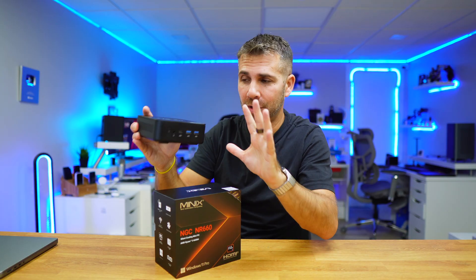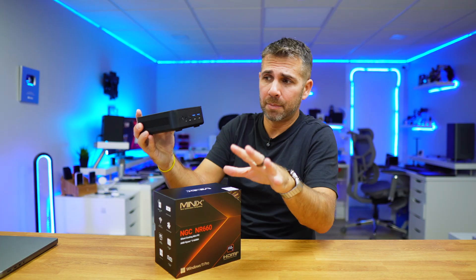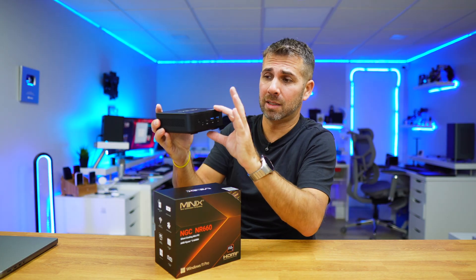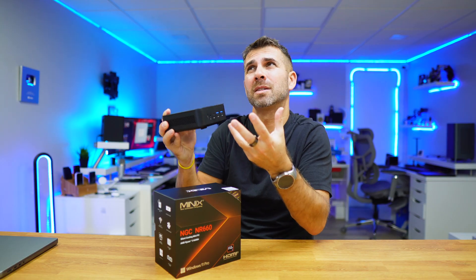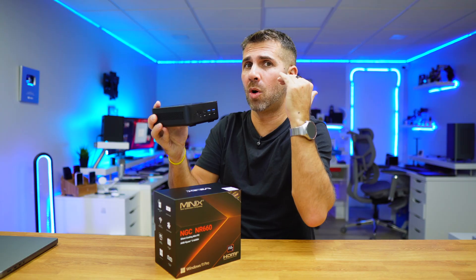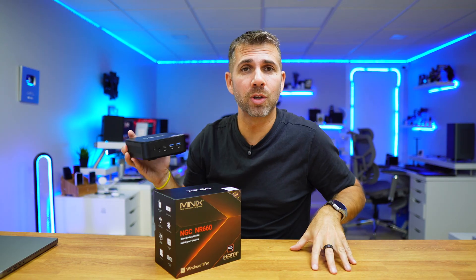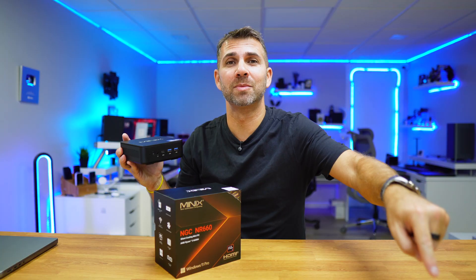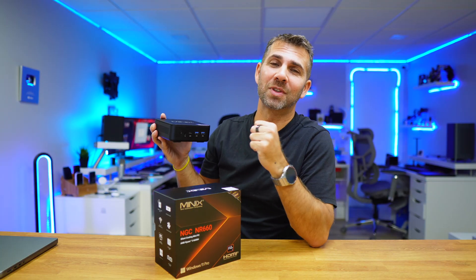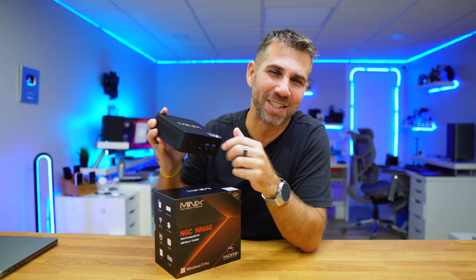Those are my favorites on this computer. In terms of price, I will leave the link down below — it seems to fit its category, and we have seen machines with similar performance and features that are a bit more expensive than this one. Hope you enjoyed the video; don't forget the usual thumbs up, which is really appreciated. My name is Werther George and as always, I'll see you on the next one!